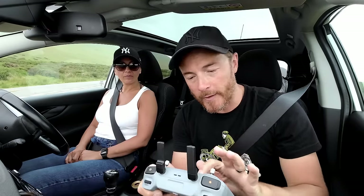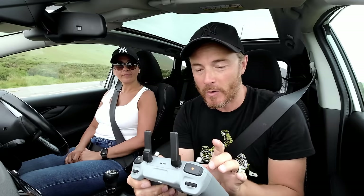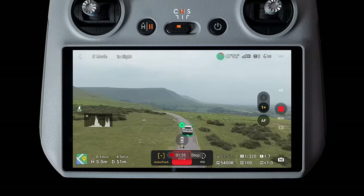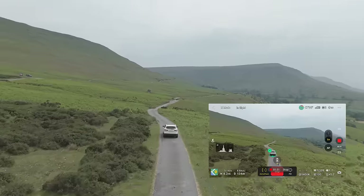One of the ways we can get really dynamic shots is by using active track, accessed by drawing a square around your subject — either a person or in this case a car — and choosing active track. This brings up the follow compass; I'll choose to follow from behind, and the drone follows like a well-trained puppy even at 40-odd miles per hour.